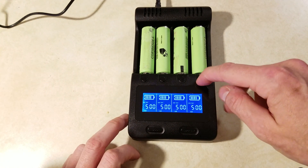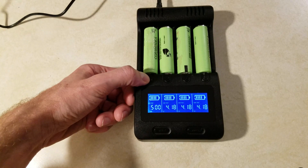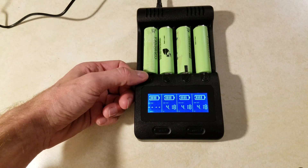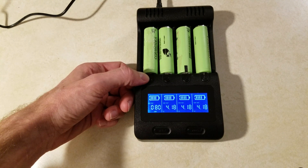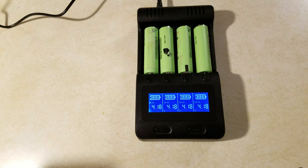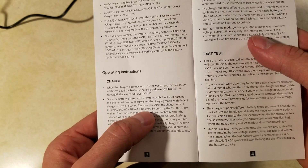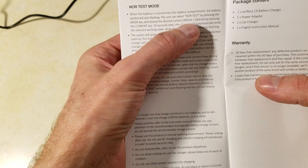You can push the individual slot buttons to show each slot — they should be fully charged already. So we have the milliamps charging, the current voltage of the cell, the capacity (which is blank because we haven't started the discharge phase yet), and the internal resistance, which is 80 milliamps. We'll just leave it on the voltage setting to keep an eye on it. One thing I noticed right away is the maximum charge in charge mode is 1000mA or 1 amp.